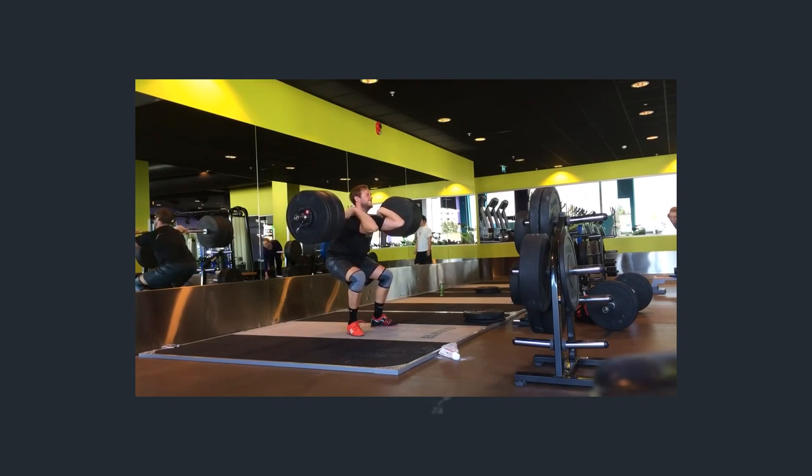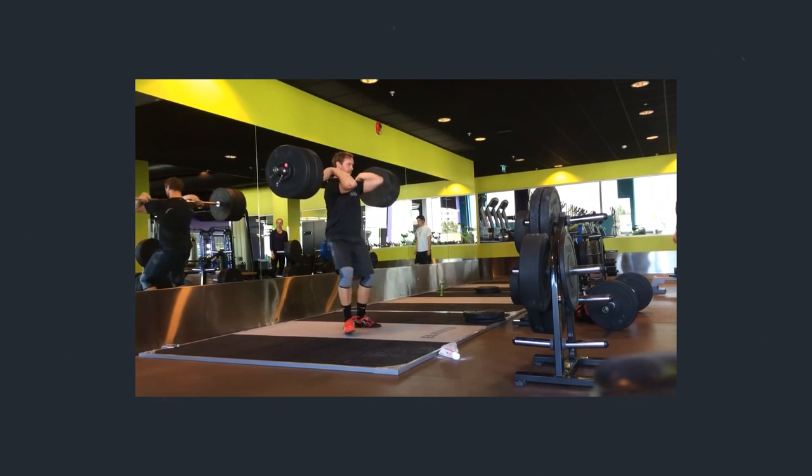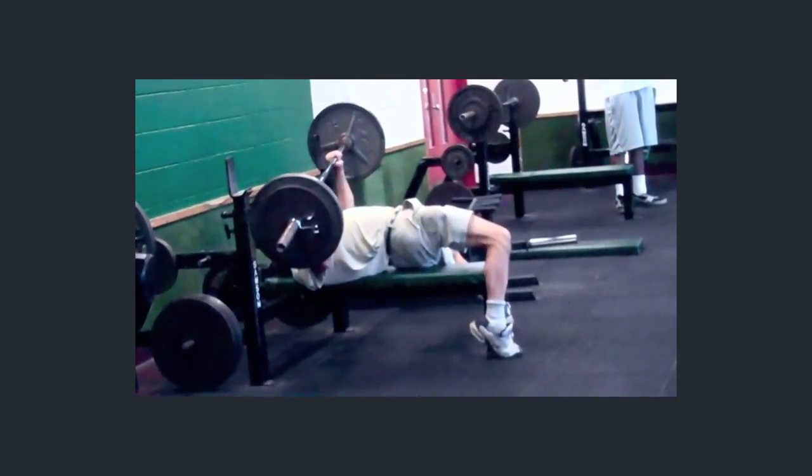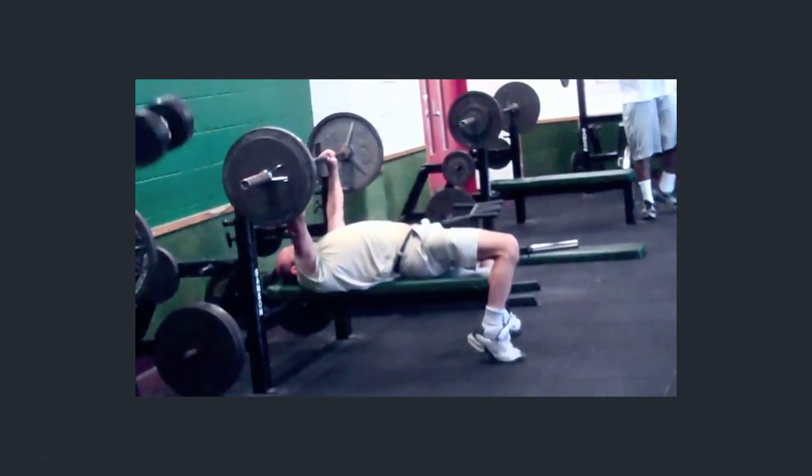One of the problems we see with athletes is some tend to have a dead nervous system. Some of these athletes might look like Gumby when they catch a clean — they fold all over the place when they're back squatting or even doing a bench press. They're super wobbly and their body's struggling with coordination.